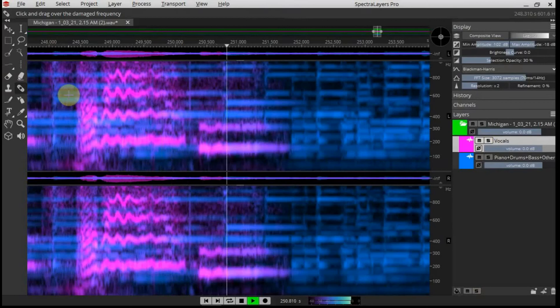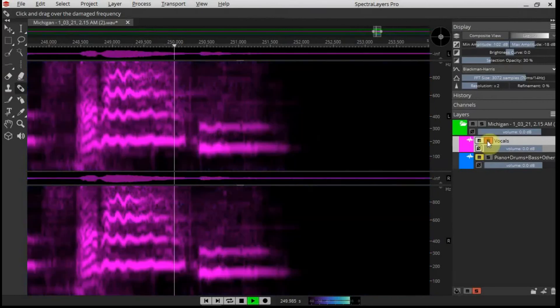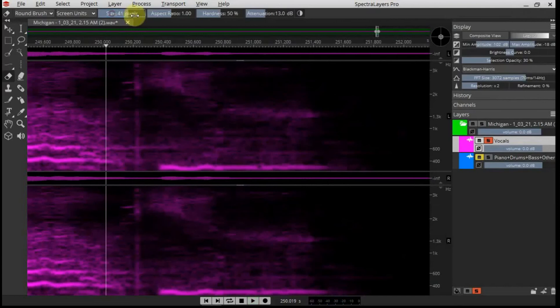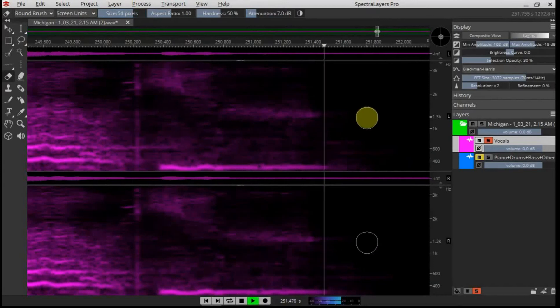That's better, nice and smooth — 'Without you.' I'll remove a little bit more there. Looking nice and tidy, nice and tight. 'Without you.' I'm going to get a large eraser with attenuation set very small, just going to take that away from there. 'Without you.' There, fixed.